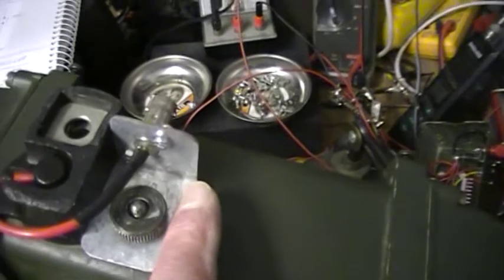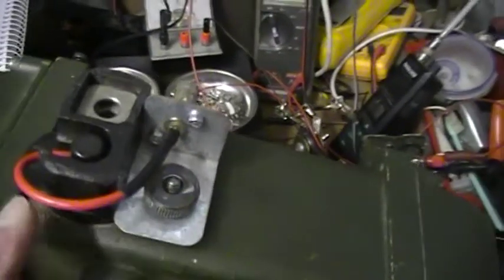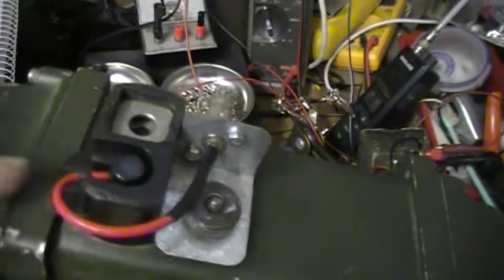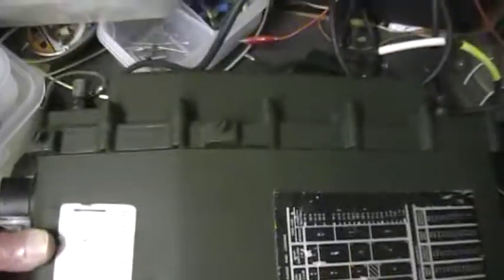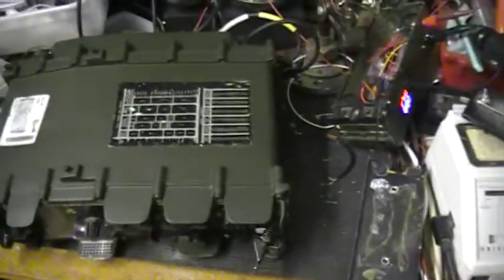So all we've got here is an angle bracket with the BNC socket mounted on top, and a bit of wire which plugs into this aerial connector here. So if you're using a long wire you can connect it in there, the whip aerial plugs in there, and you've got that BNC there if you want to use it. There you are, thanks for watching.